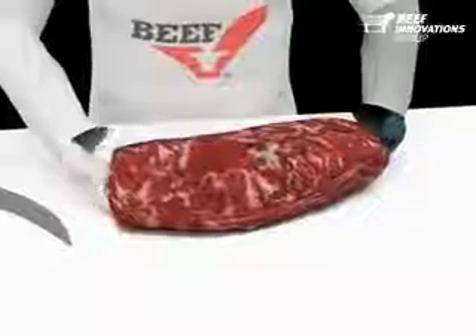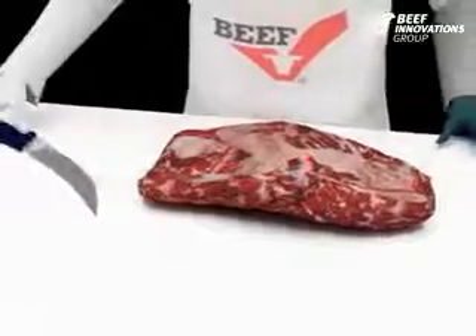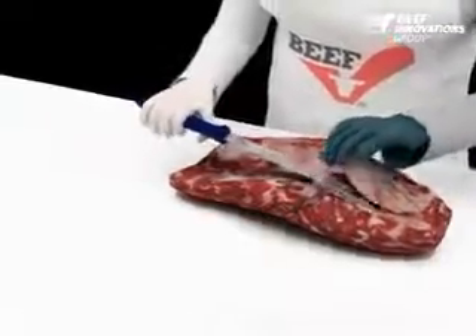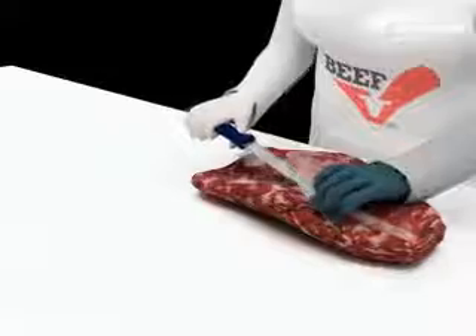We will remove the connective tissue because this tissue is difficult to break down during dry heat cooking. We will remove the connective tissue located at the anterior or neck portion of the chuck-eye. Use the knife to trim off the connective tissue by sliding your knife under the connective tissue.